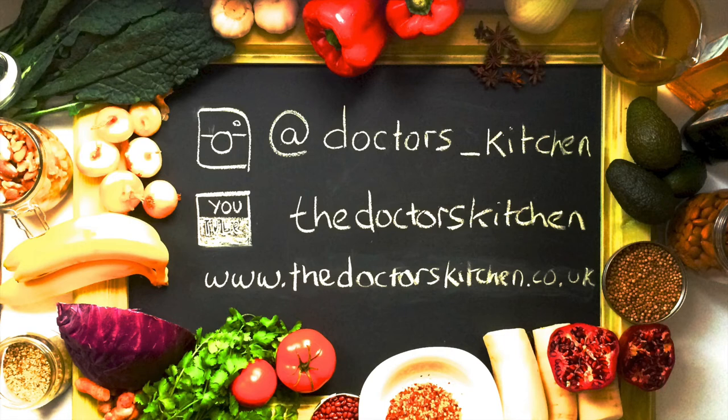Doctor's Kitchen — good vibes, good food, good times.